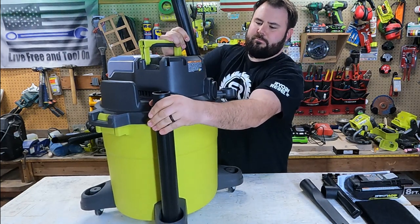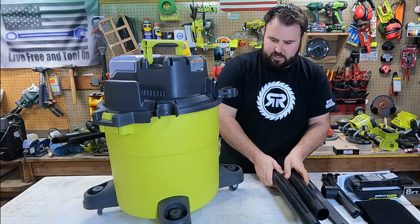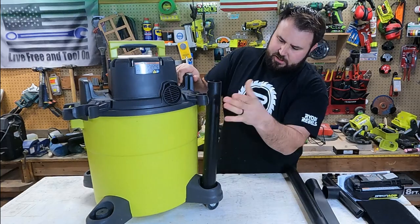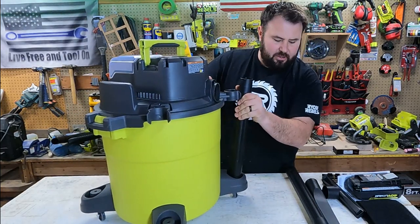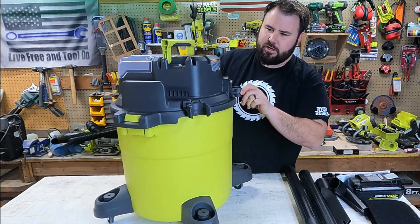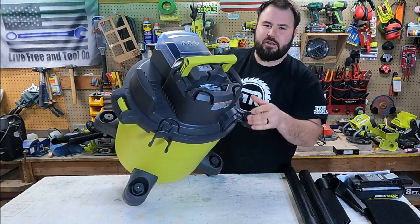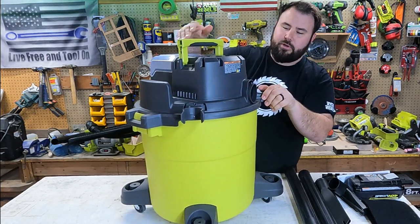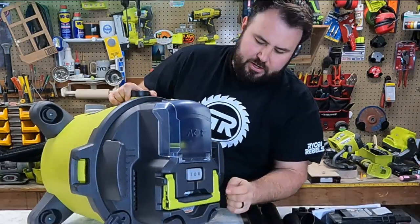There are two crevice tools that extend out and interlock — pretty standard stuff, but I do like how it locks in at the bottom and snaps in at the top, which keeps things stable so they don't fall out. You have onboard storage here and two spots at the top for attachments as well. The handle on top has rubber over-molding, which is a nice touch.